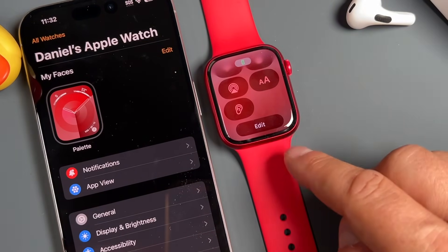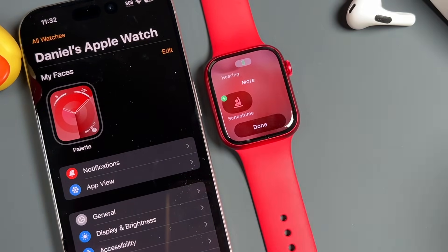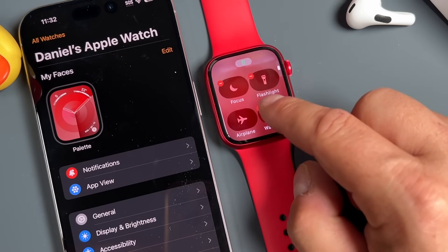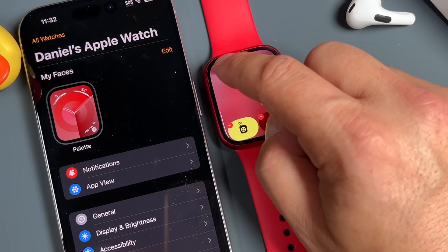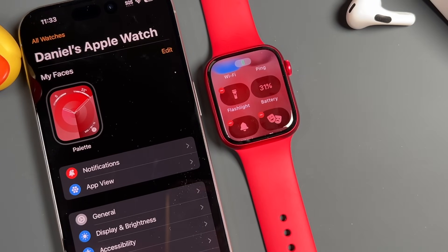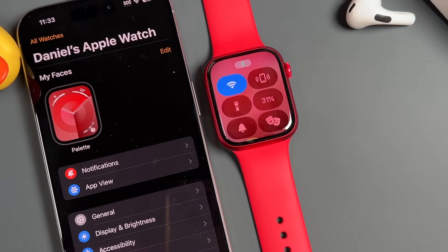To customize the Control Center, tap on Edit. The only option you have to add is the school time mode. If you want to remove any of these, just tap the minus icon. If you want to move them around, tap and hold and scroll to where you want to put it. When you're done, click on the crown and you've now modified your Control Center.